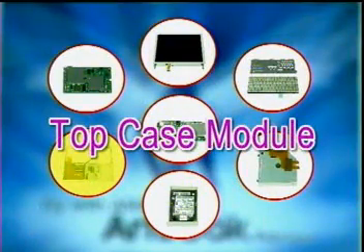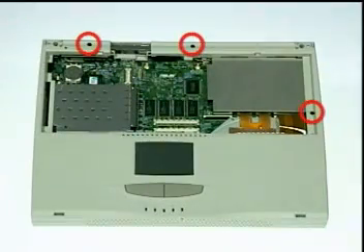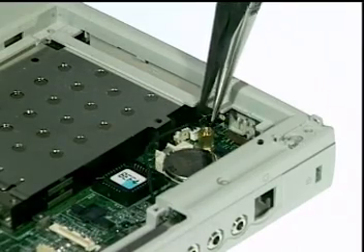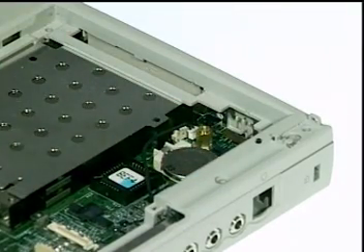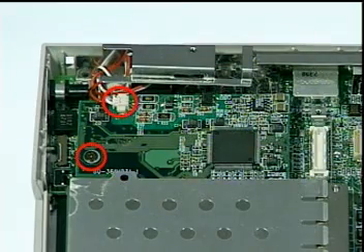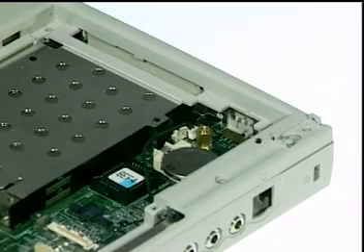Next, we'll remove and disassemble the top case module. First, remove three screws here and disconnect the lid switch cable with a pair of pliers. Please note that if there is a modem installed, remove it first by disconnecting the phone cable and removing one screw as shown on your screen.